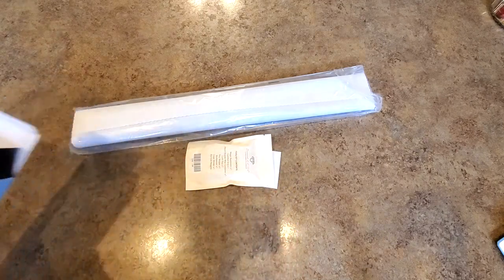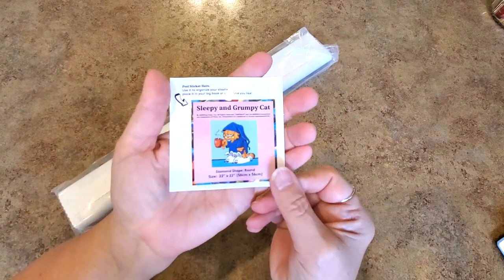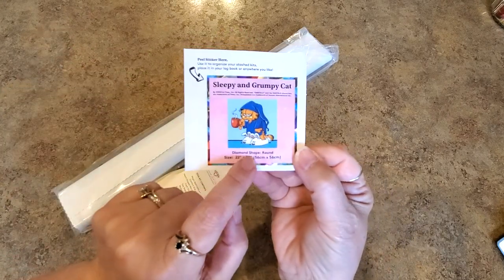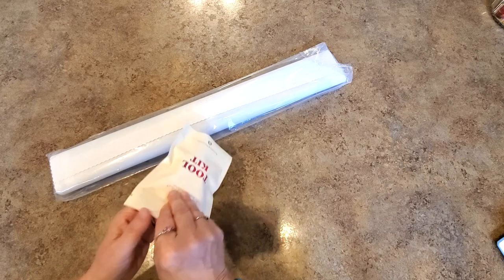In the kit you'll get your little log book sticker — it says Sleepy and Grumpy Cat, it has the size of the painting, says it's round, and has a picture. Put that in a book, hang on to it, keep track of it, use it for whatever you'd like.